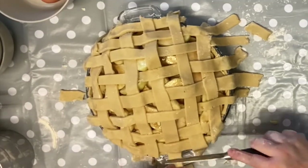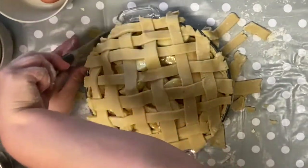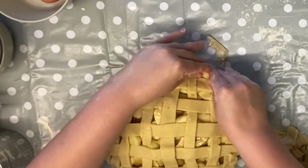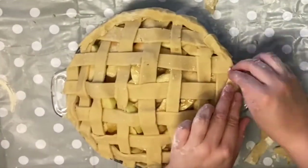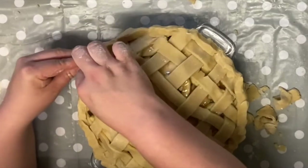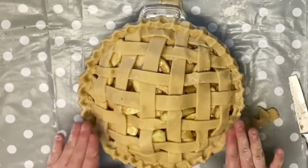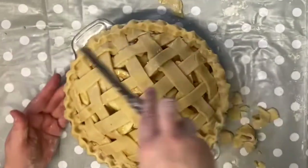I'm just going to cut off some of this excess, then add some of these extra bits to the edge of the dish, and now we're going to crimp it. We're going to put one finger in and pinch. I'm just going to push those peaks down a little bit so they don't brown too quickly, and then neaten up the edge.